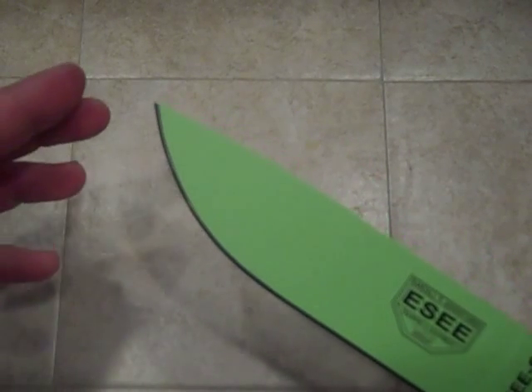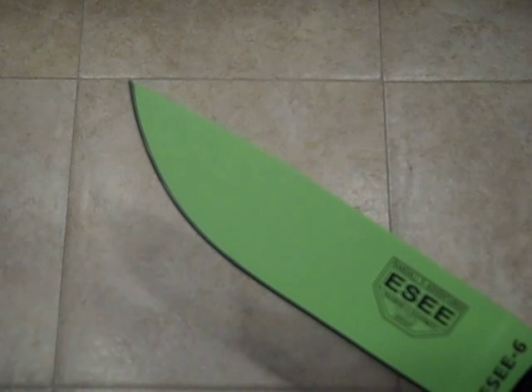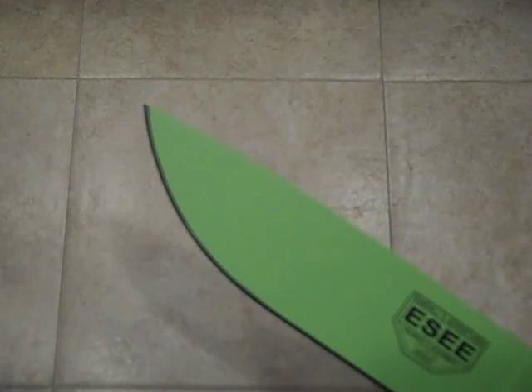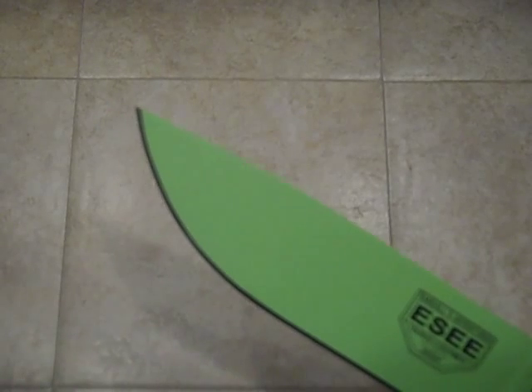I first saw those at a shot show in Las Vegas, and I was like, wow — what a difference between the real subdued colors and the Venom Green with the orange handle scales. So when I got this in the mail, I said, wow, look at that Venom Green. It really stands out. But I'm not a big fan of those orange handle scales.